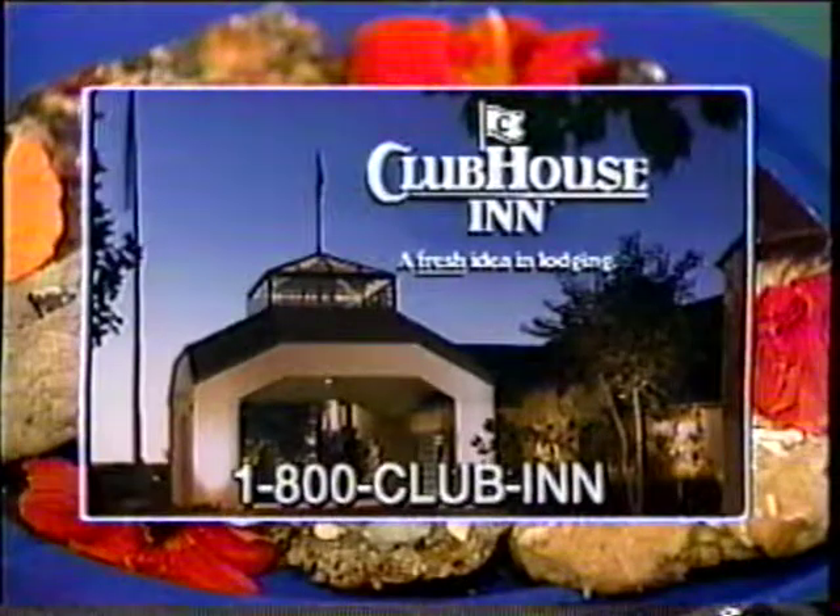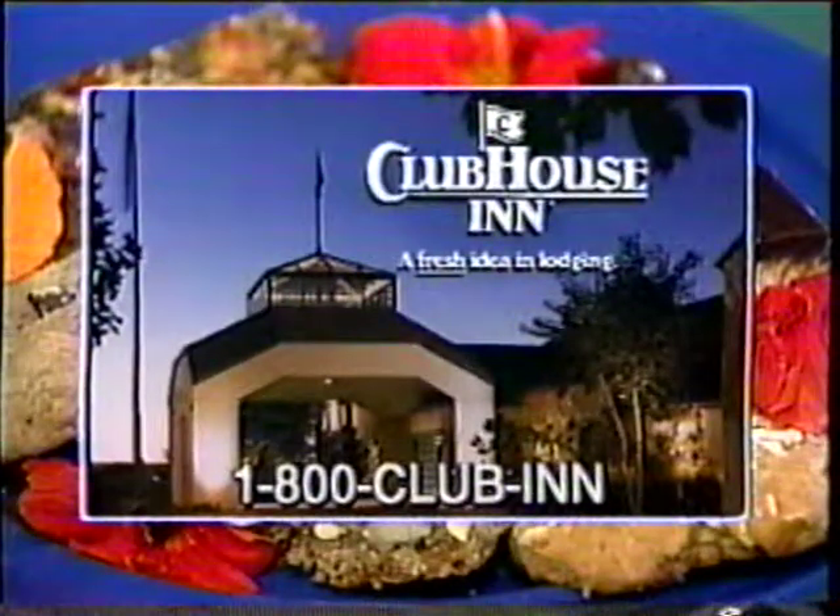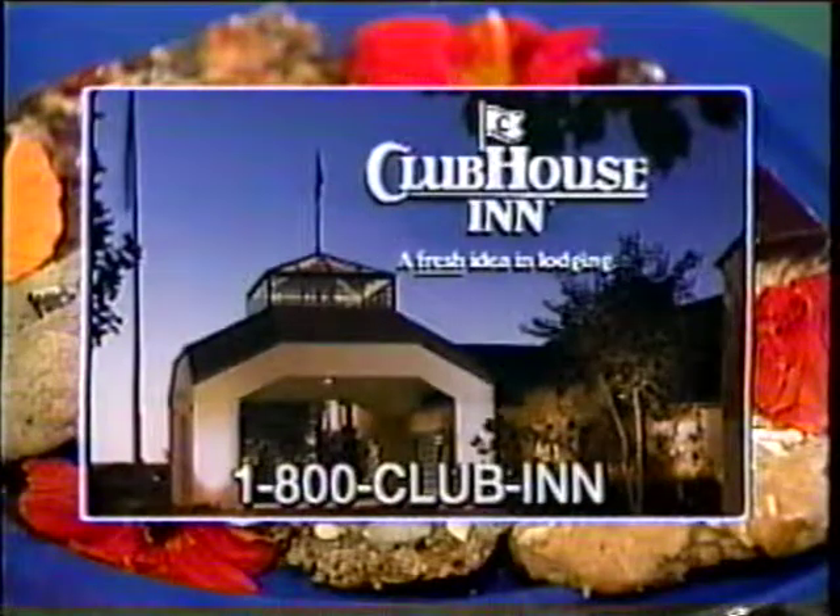Guests and staff of The Dessert Show stay at the Clubhouse Inn, Nashville, just minutes away from Opryland. Complimentary breakfast and evening receptions make you feel at home. Call 1-800-CLUB-INN.